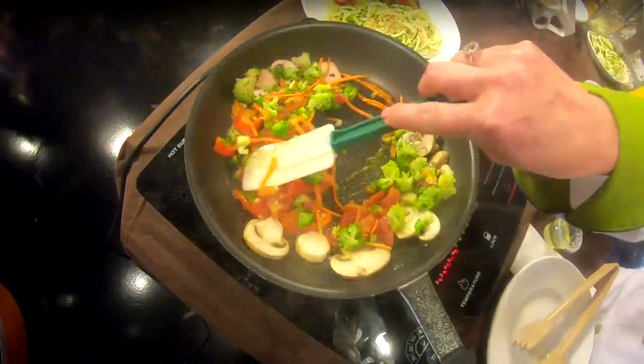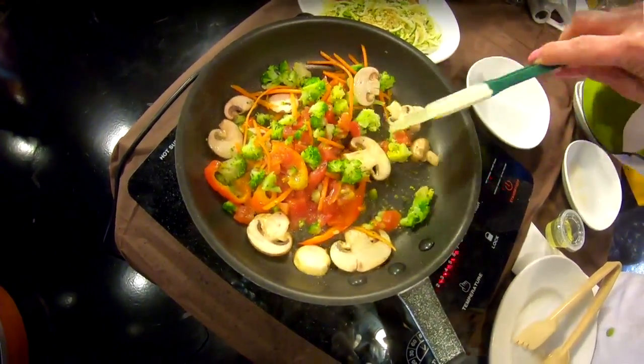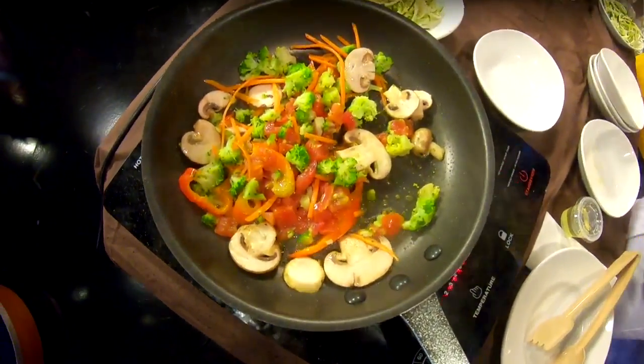That takes about a couple minutes to cook, and then we'll add our primavera sauce. It smells like vegetables — it smells better than just vegetables. There's some garlic in there and some herbs. The primavera sauce is a cream-based sauce with white wine, vegetable broth, and pesto, so it's got a light, fresh flavor.